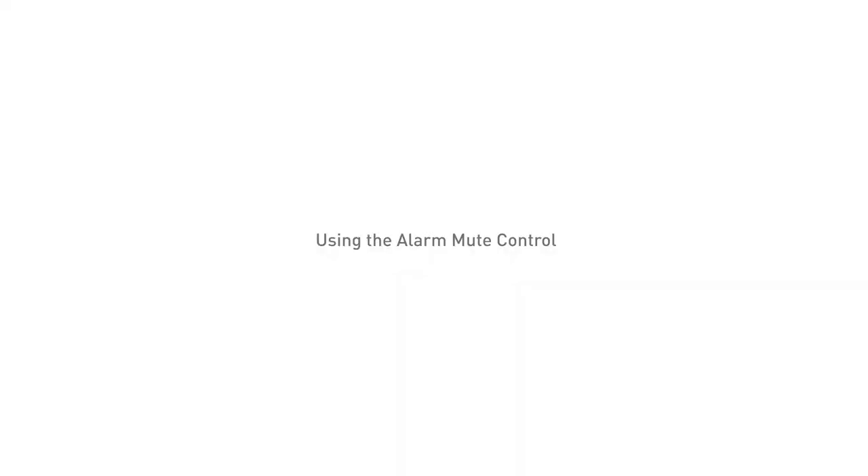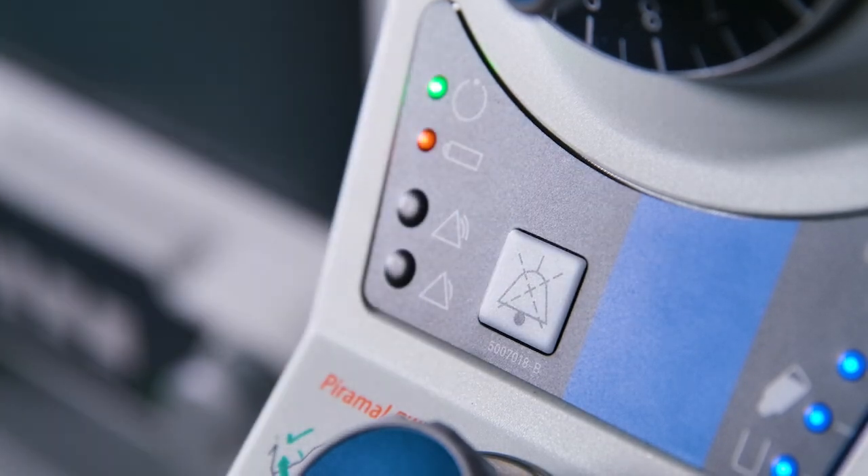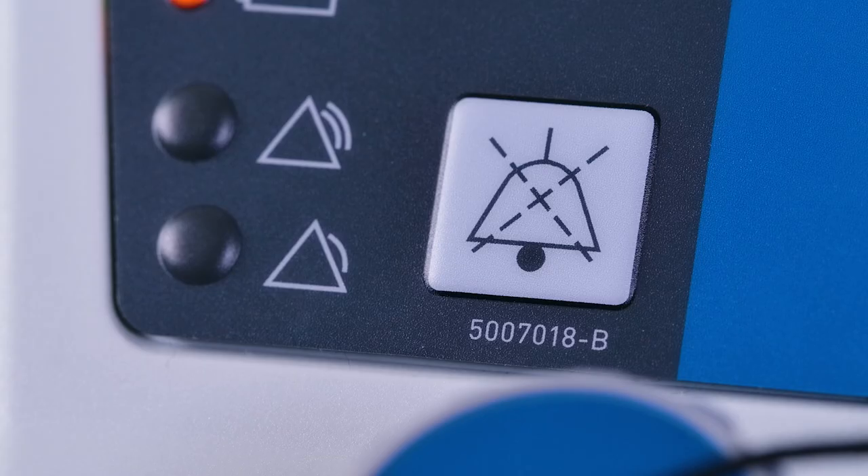Using the alarm mute control: press the audible alarm mute control and the audible alarm will be silenced for 2 minutes. Press the control again to cancel the silence command.